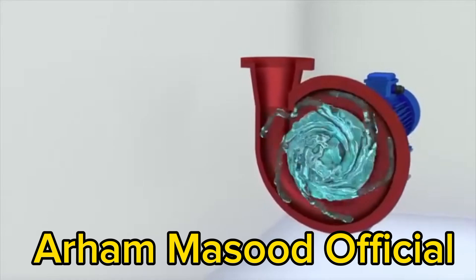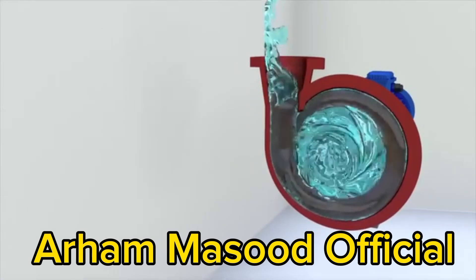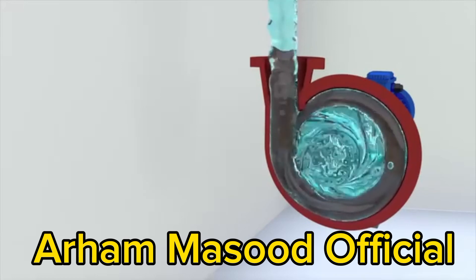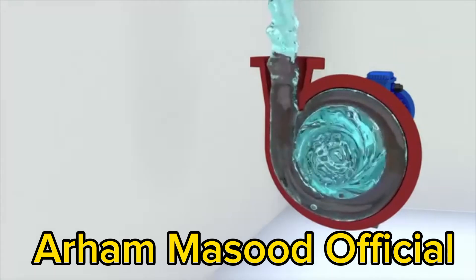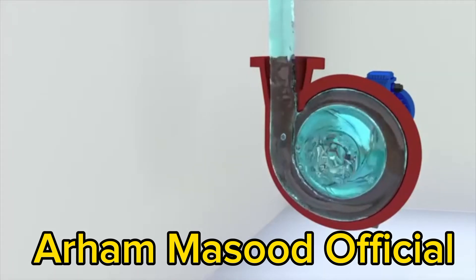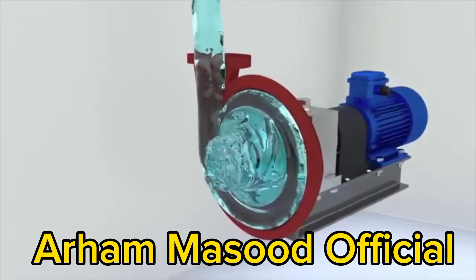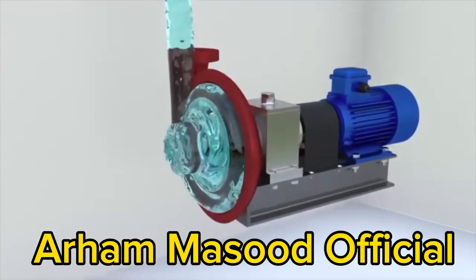The vanes in the impeller act on the liquid and make it rotate. The liquid particles are accelerated. As a result of the impact of the vanes, the energy of the liquid flow is increased. The accelerated liquid particles enter the volute, which converts part of the velocity into pressure. The diameter of the passage section in the discharge nozzle gradually increases, the fluid velocity decreases, and the pressure, according to Bernoulli's law, increases.